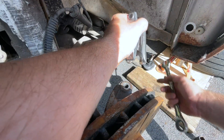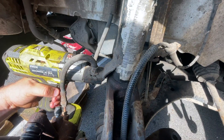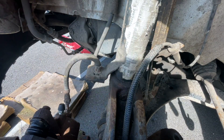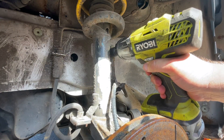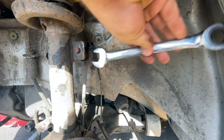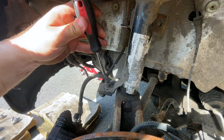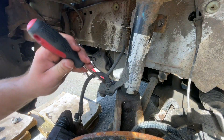I then use a 17 millimeter to undo the rear bolt. I use a 17 millimeter on impact to loosen up the nut, then place a 17 millimeter spanner on the part behind the plate and undo the nut. You can then swing the anti-roll bar away to one side.